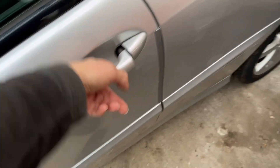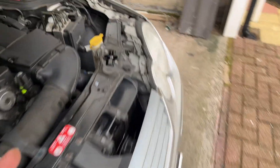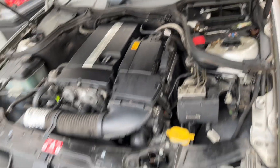So, what we've done: handbrake off, in park, doors are locked, battery's disconnected. With the bonnet situation — don't close it properly. If you have any problems with, for some reason, the door getting seized, it's easier just to be able to get underneath the bonnet. So do not slam it closed. Just leave it on the latch. The wheels are chocked up.